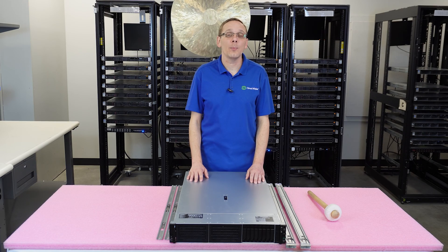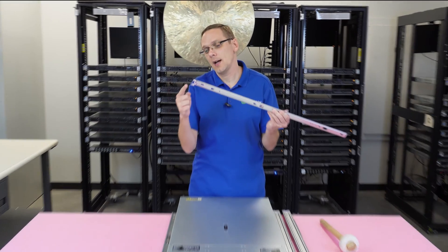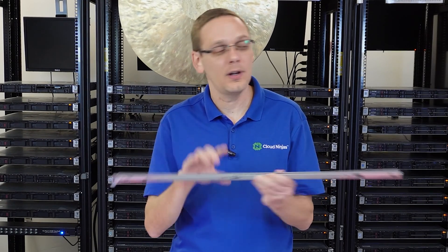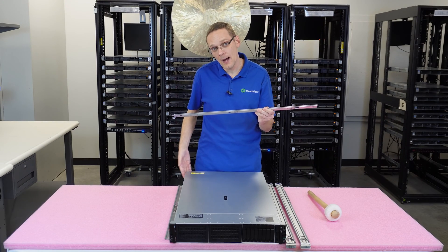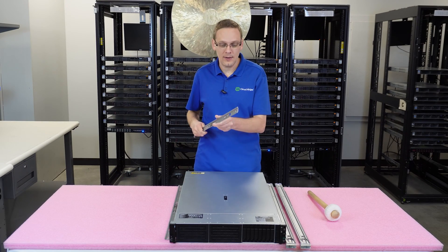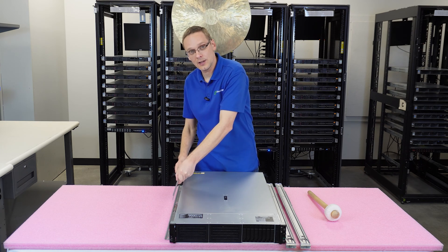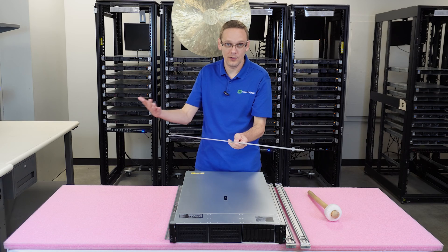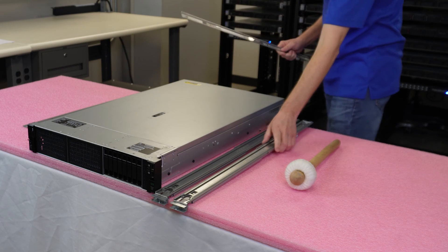Let's get started with putting the inners on first. When you look at your inners, you're going to have one side that has two points on it and one side that's nice and flush. The two points are going to go onto the back side, and the flush side will be on the inner.